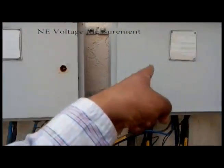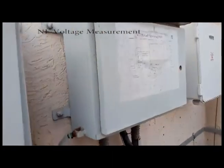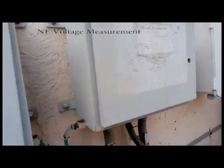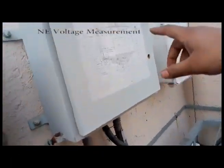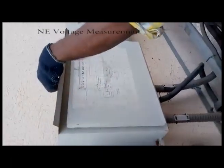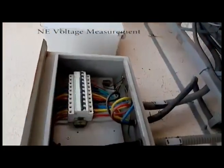As you can see here, the DCDB box is already open and here is the ACDB box. Now we have to check R2 neutral voltage, so we will open this ACDB box. Follow the ACDB box open — we have to check R2 neutral voltage.